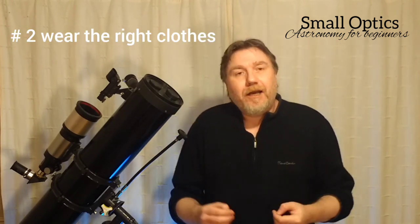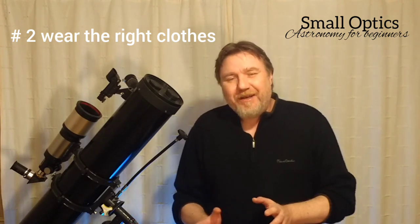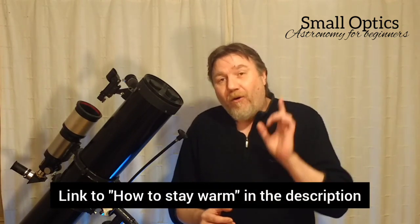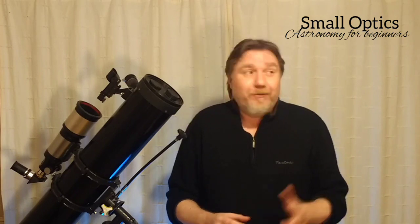Tip number two: dress correctly. It's so important. A lot of newbies to the hobby underestimate the weather. Always look at the conditions — if it feels cold when you first step outside, it's going to feel freezing after about 10 or 15 minutes. I have a full video on the correct way of staying out there all night, but it's really important not to overlook putting the right gear on for those cold nights.